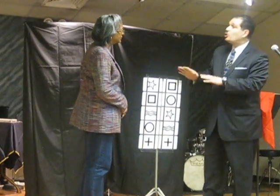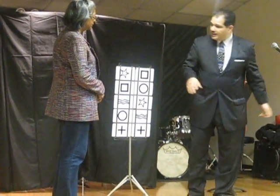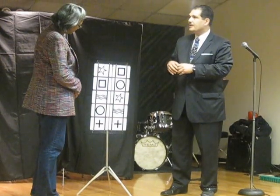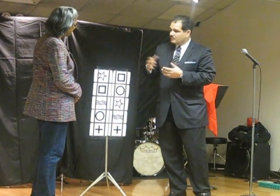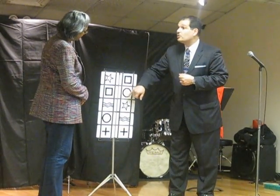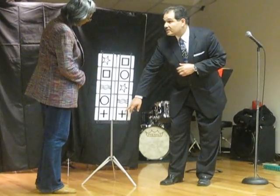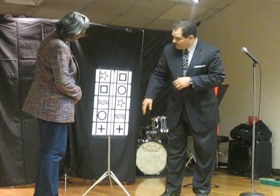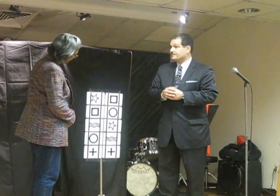So here we have these — what's called ESP cards. There's five of them, and you'll notice there are different symbols. Each of the symbols have a meaning and they count as a number. The number one would be the circle, because it's only one line going around. The number two would be the plus sign — two lines. Three is the wavy lines. Four is a square and five is a star with five points.